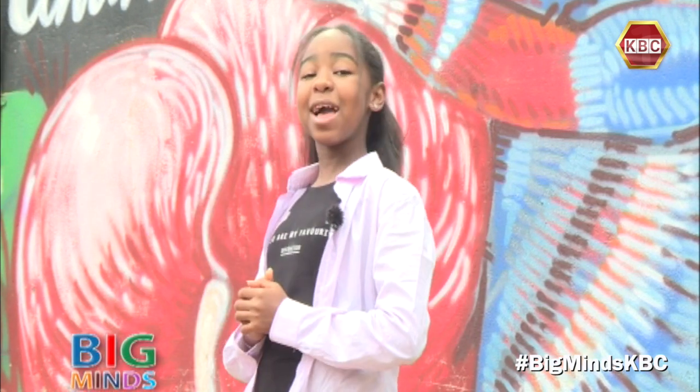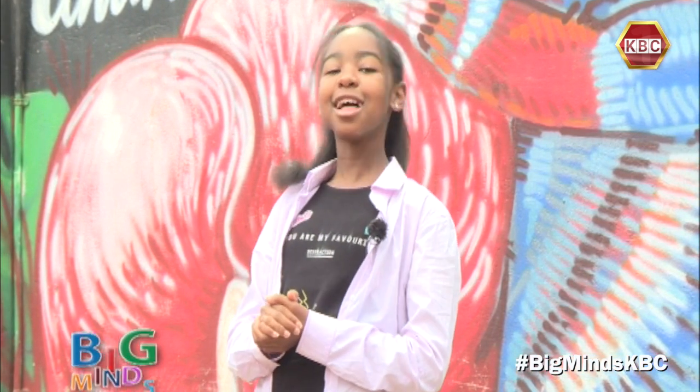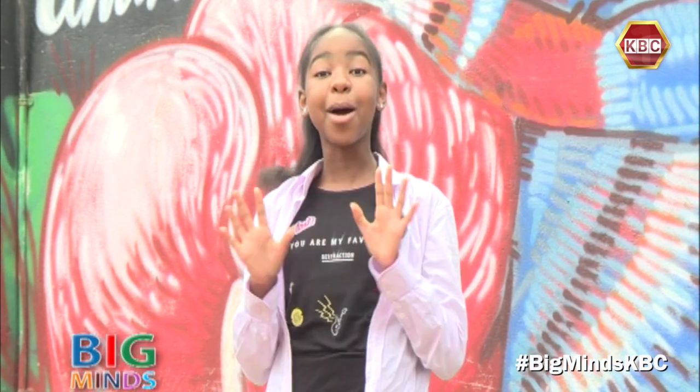Kabibu, you are watching Big Minds with me, Shana. Time to join Rishna of Wiggles and Giggles as she helps us learn how to make a puppet.